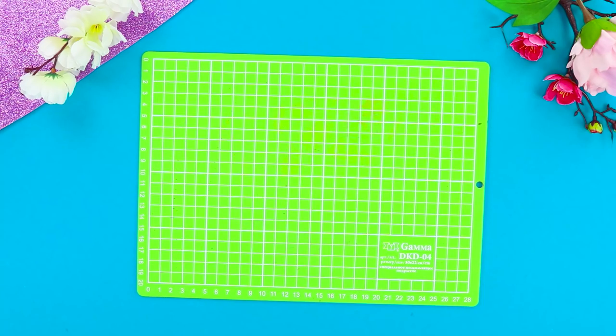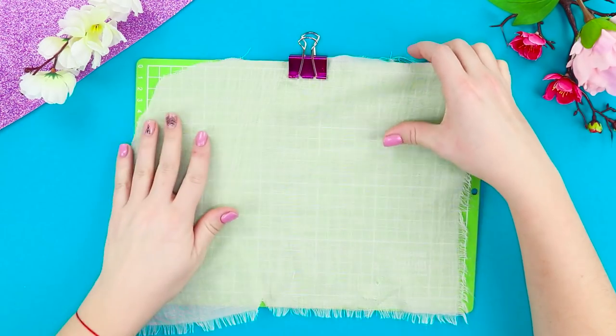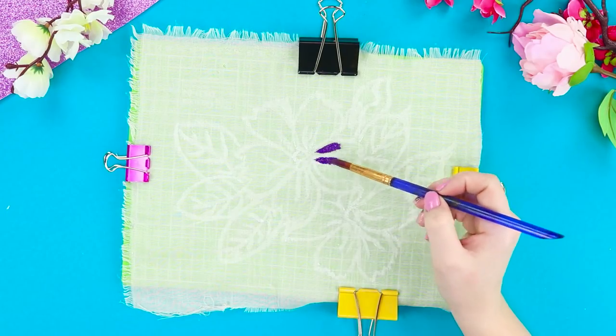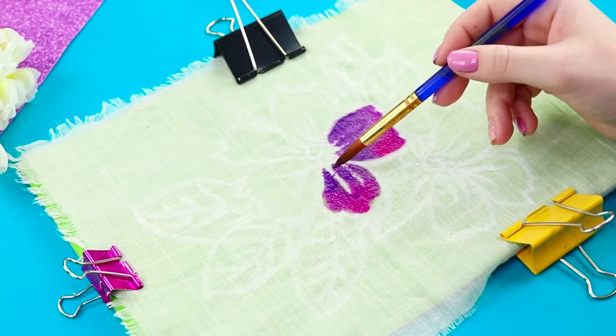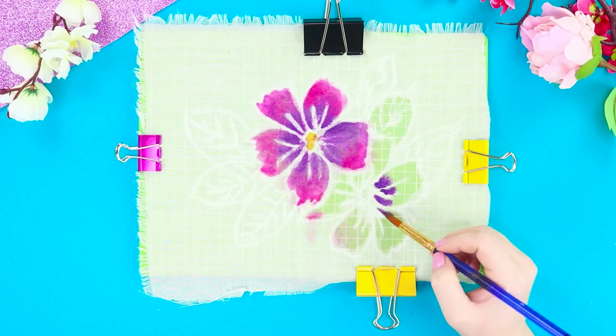Next, you need a cutting mat. Cover it with cotton fabric and attach with binder clips. Cut a candle and draw flowers on the fabric with the sharp tip of the candle. Starting from the middle, paint the petals over with purple paint. Blur it with water and gradually move into a lighter shade. To make the paint easier to apply, you can wet the fabric. Make the center yellow.